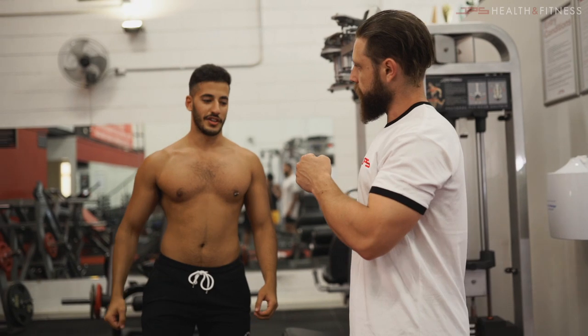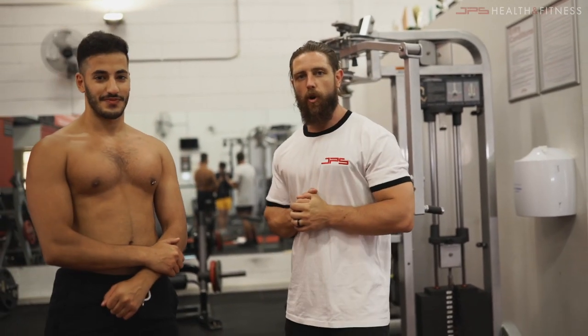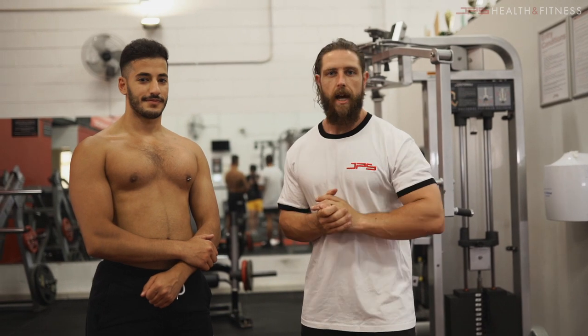Alright guys, that's how you perform the pec fly on the pec deck. I hope you found that useful. If you did, make sure you like the video, subscribe to the channel, and I'll see you all next time.